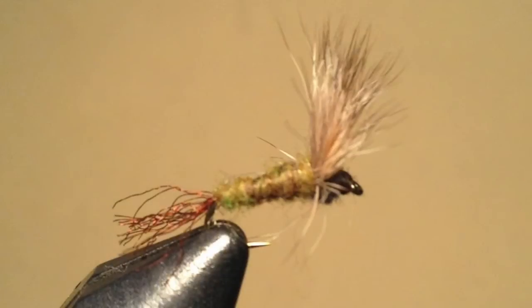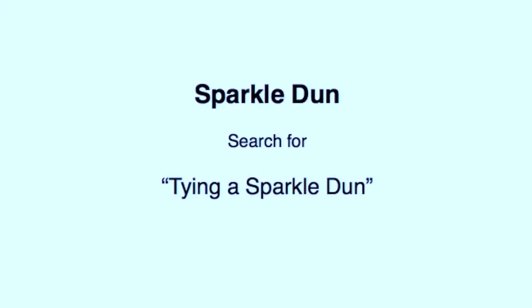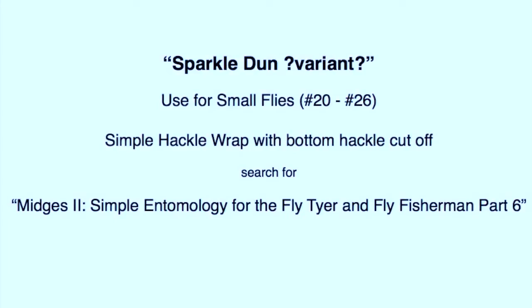The Sparkle Dun is one of my favorite fly patterns to fish during a mayfly emergence. Technically the Sparkle Dun is a late stage emerger rather than a true dun, as it still carries its shuck, which is felt to represent an incompletely shed nymph skin. There are many excellent videos online of how to tie a Sparkle Dun, so I will not show how to tie one here. For tiny mayflies I often tie a simple hackle wrap, which can be thought of as a Sparkle Dun variant.